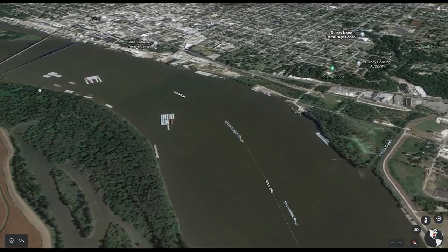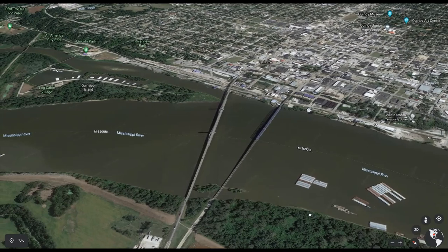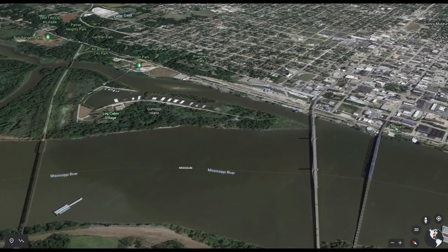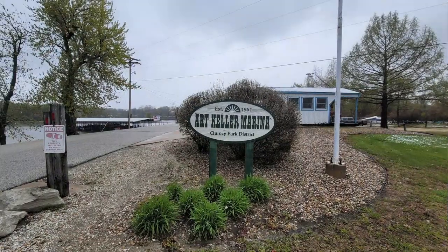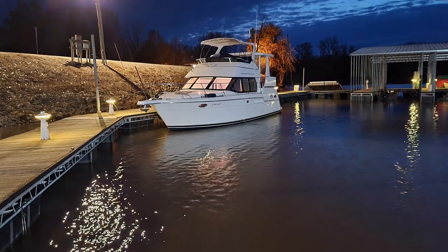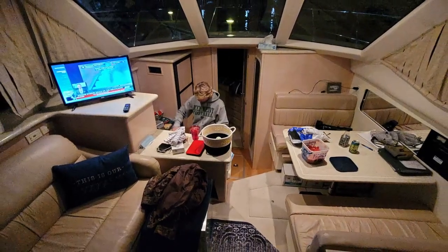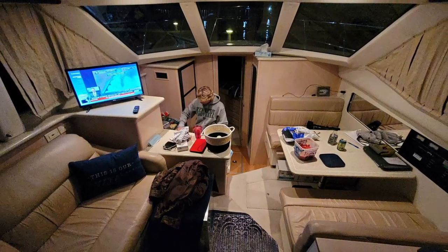It was only a half mile up to the Art Keller Marina in Quincy. We were glad to be there. It was definitely getting very dark, cold, and windy, and we were never happier to get back into the marina, get tied up, use the bathroom, relax, have dinner, have a beverage, and wait for the next day.